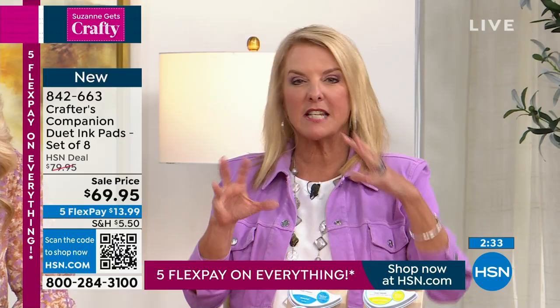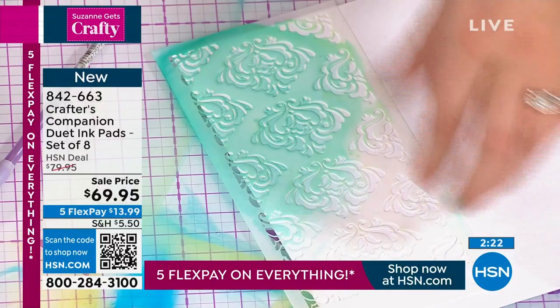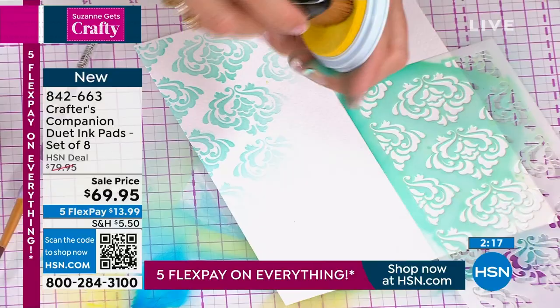The countdown is on, the clock is up — this is the first time they've aired on this show. Sarah put them in specifically because she knew Suzanne would understand. Oxidation, that process giving a distressed look, is so popular and so beautiful as backgrounds. I've been doing this a very long time and this is the absolute best I've seen. We have less than 700 left — if you use automated ordering, go to hsn.com and jump to the front of the line.